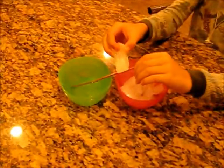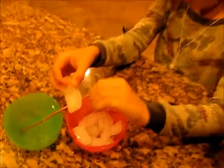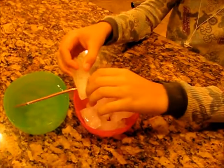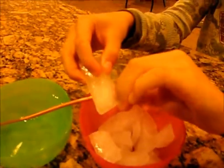Here we have a heat pipe. And in the green bowl is some very, very hot water. And my assistant here is going to demonstrate how you can cut ice cubes with a heat pipe.